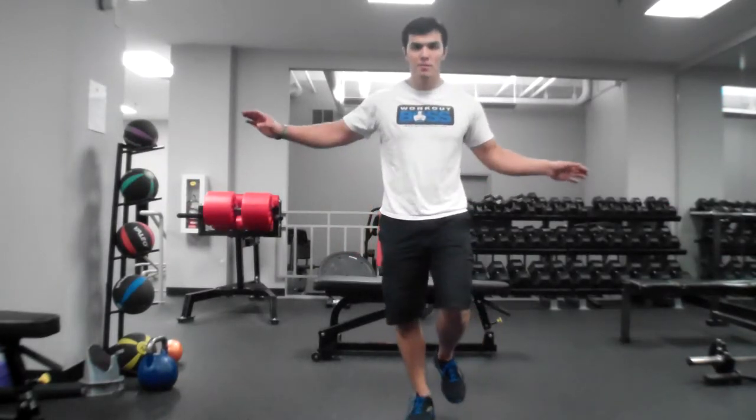So one of the things I do is just basic balancing on one foot. Do both sides for about 30 seconds.